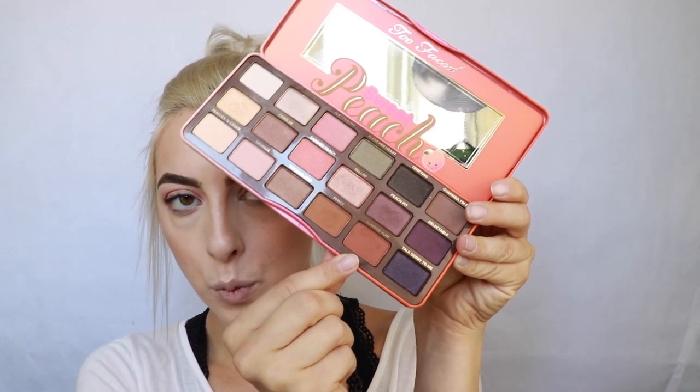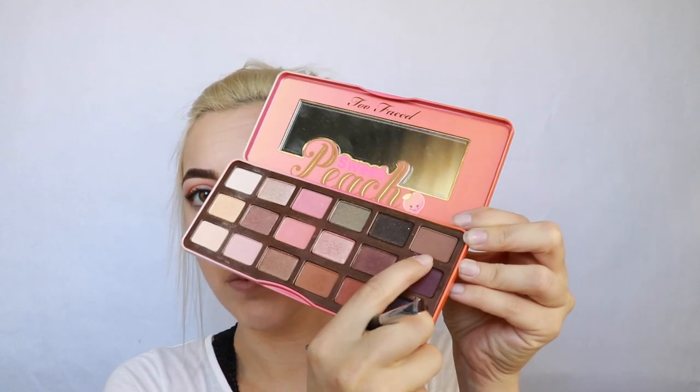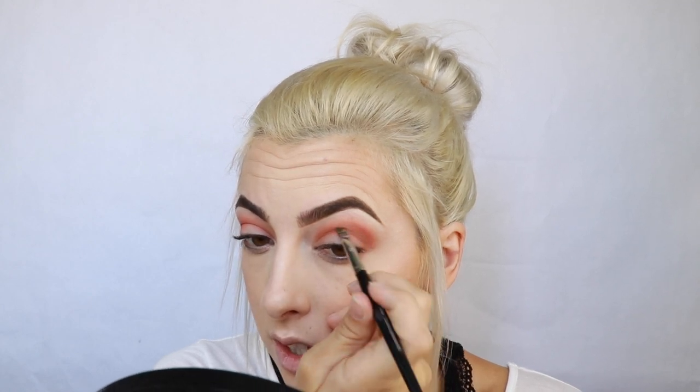Now I'm going to go in with Summer Yum, which is like a reddish-brown shade. I'm going to blend that in the crease as well but not take it as high as I did with the first peachy shade — just kind of darken the crease. Then I'm going to use Charmed I'm Sure, which is a deeper brown color, and do a cut crease after this — just trust the process, it'll look all right in the end.